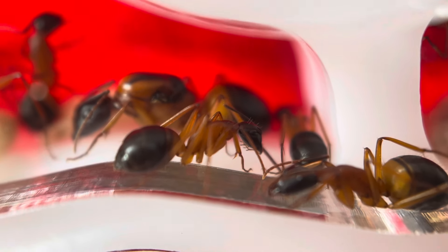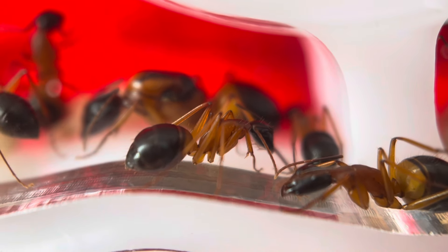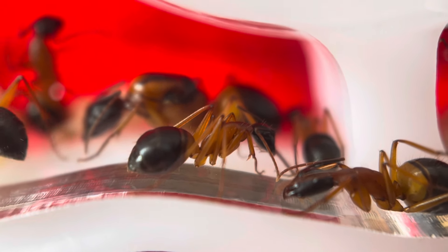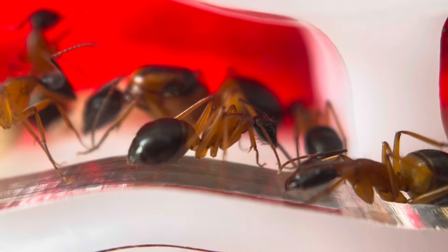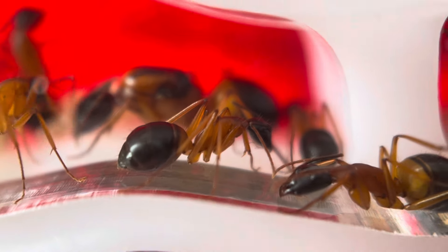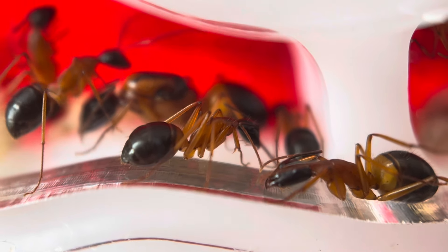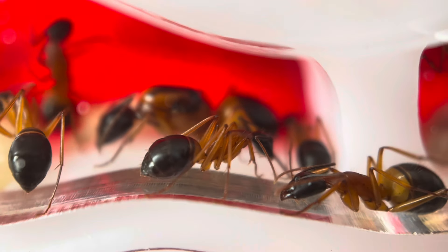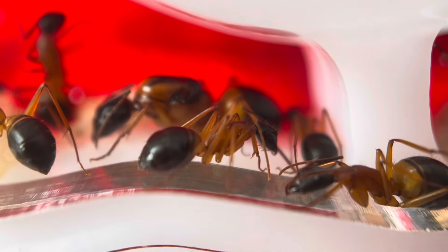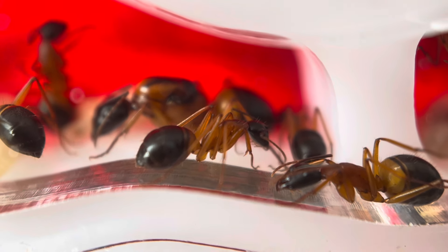If we have a look at this little worker here, she seems quite calm, but I want you to focus on her gaster — or her abdomen at the end, the big bulbous part. You can see she's got quite a dark gaster; there are no bands of lighter color, it's just all one solid color, and that indicates she might be starting to feel a little bit hungry.